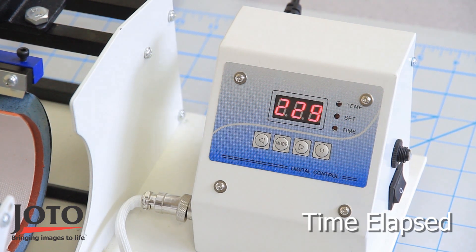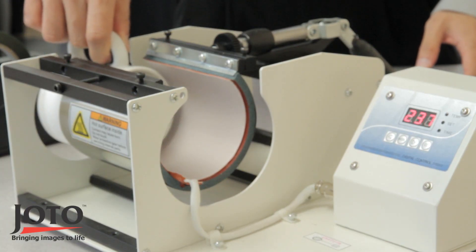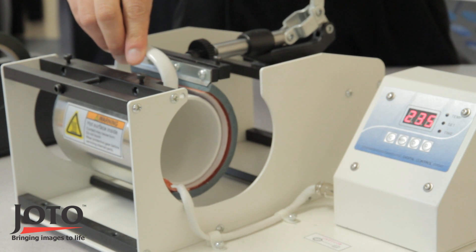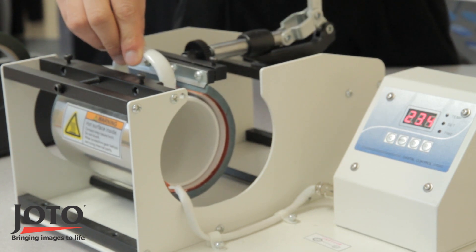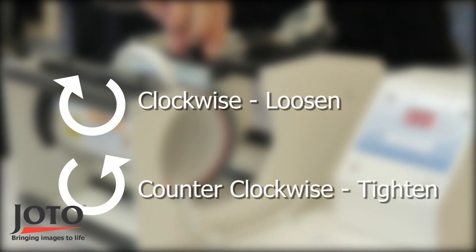When the press is at the idle temperature, gently slide the mug into the press and adjust the pressure. Turn the knob clockwise to loosen the pressure and counterclockwise to tighten.